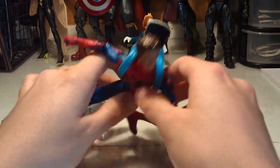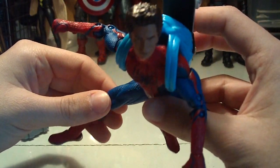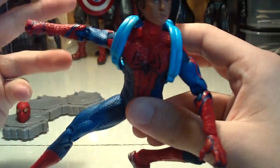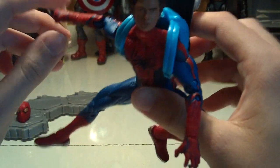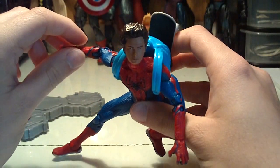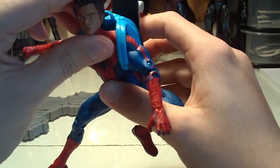Here we are with the figure out of packaging. Like I said, a really nice-looking figure in my opinion, but it does have its flaws that keep it from being a really great figure. I just know some things that Hasbro could have done but didn't, and I think it really hurts this figure overall. But it's still a nice figure — not bad, especially if you're new into the Marvel 6-inch scale and you want a good Spider-Man.